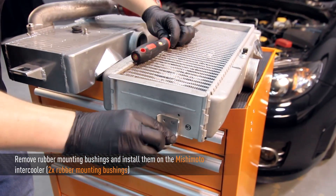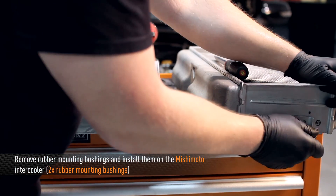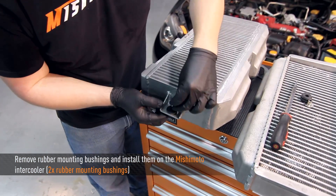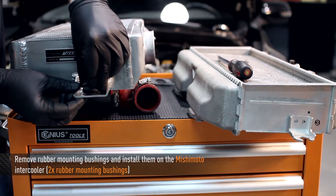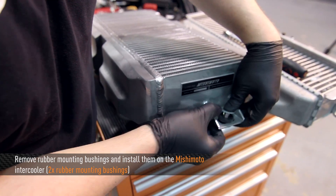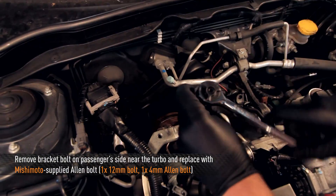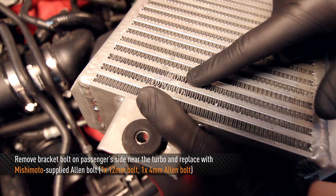Next, remove the two rubber bushings and install them on the Mishimoto top mount intercooler. Remove the passenger side bracket bolt near the turbo and replace it with the Mishimoto supplied Allen bolt. The reason for replacing this bolt is to avoid damage, as shown from the stock bolt.